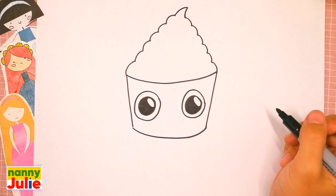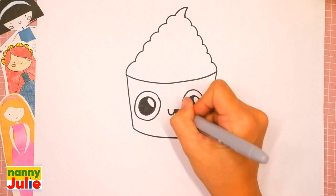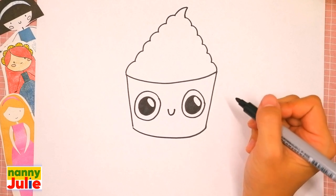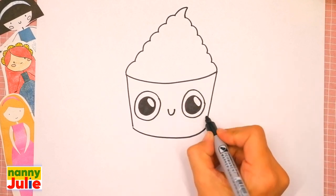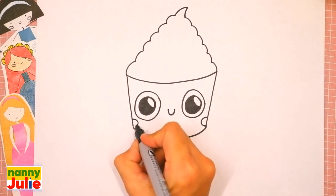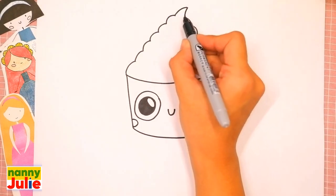Okay, your cupcake is so cute! Let's add the smile — a U shape in the middle. And let's add roses on its cheeks: draw a C shape on the right side and on the left side. Then let's connect these curves.